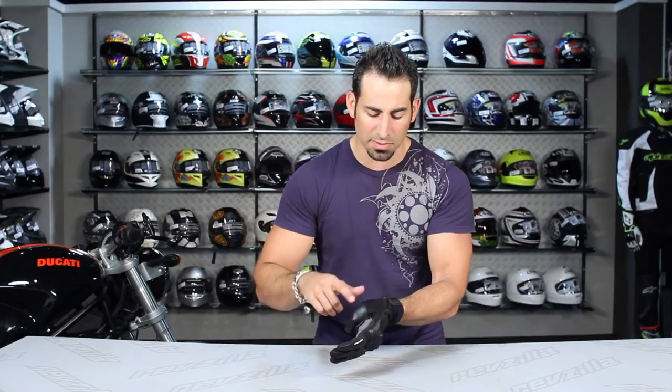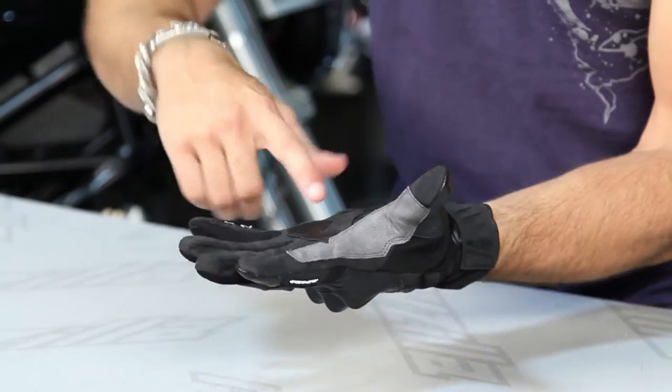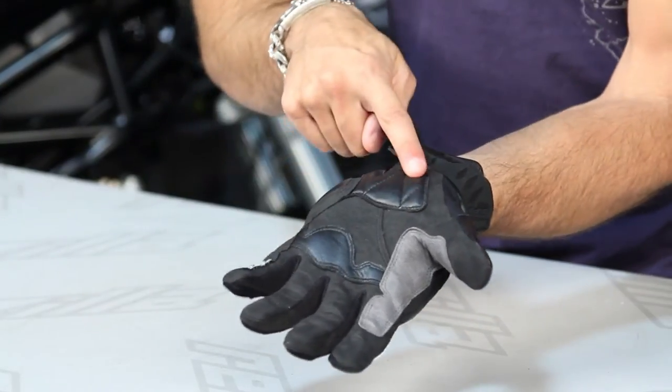As we start to rotate towards the thumb, you see more textile for flex. We have another area of wrapped leather that's going to be reinforcement for protection, and then when we move to the palm you see a few different styles of clarino and we also have cowhide — cowhide reinforcement along the control panel, along the heel of the hand.